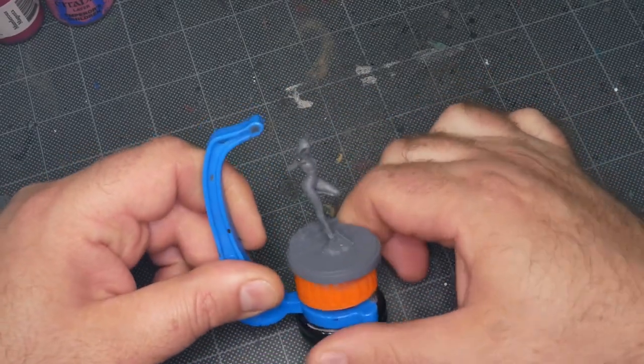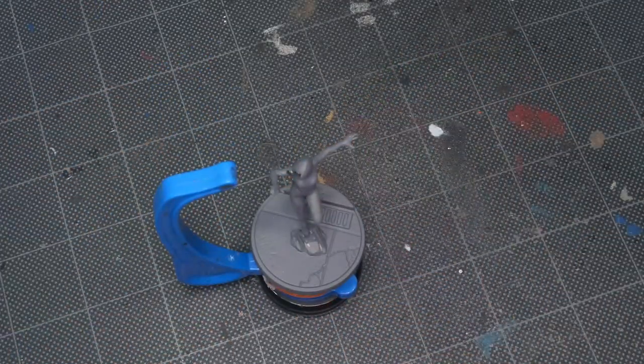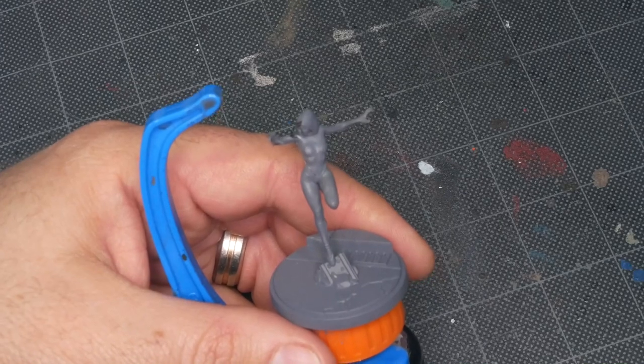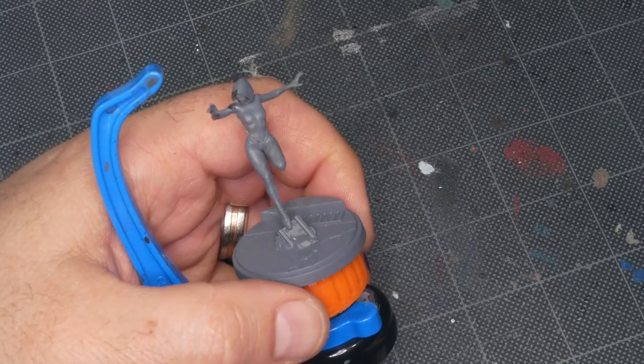I hesitate to call this one comic style because honestly there's just not a lot to do as far as black lining goes on this piece. Her costume has a very sort of light and soft look, and thick heavy black shadows and black lining don't really come into play here. So I'm going to be doing comic style on the base, but the miniature itself is just kind of straightforward painting.